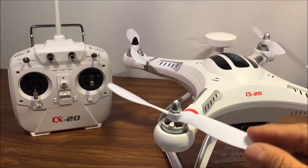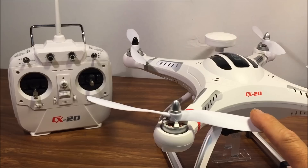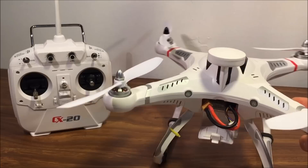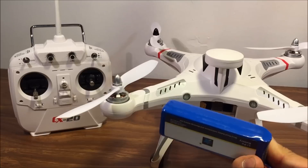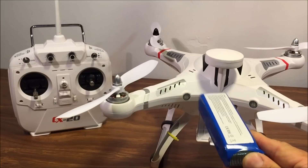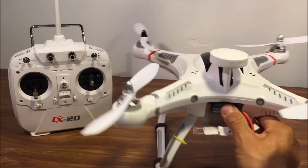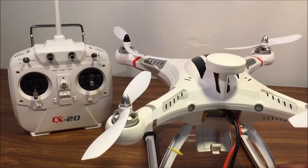The motors on the CX20 are the same as the DJI Phantom 1 and 2. The CX20 has a 2700 milliamp 3S LiPo battery with a flight time of 15 minutes and a charging time of 2 hours. This quadcopter has a lot of good functions such as altitude hold, GPS hold, and auto return to home — in which it lands itself back to the takeoff position — as well as headless mode.